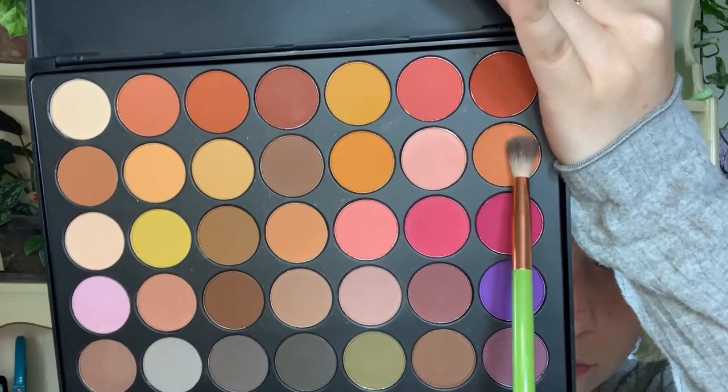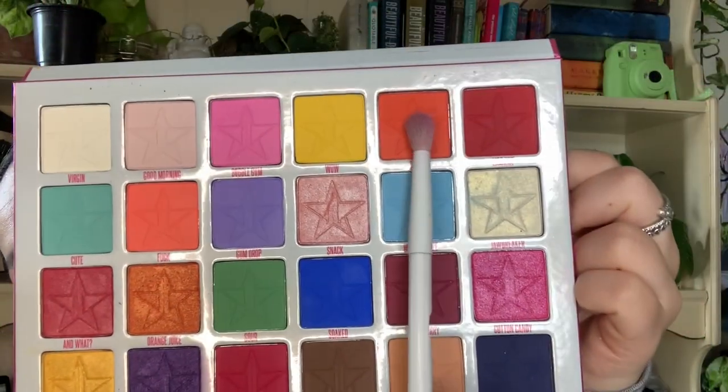Next we're going to take a slightly darker peach-orange shade and start blending that closer into our crease to start defining it and get more pigment in there. Now we're going to take the shade 'Suck' from the Jawbreaker palette and start putting that into our actual crease, blending it into the outer V of the eye. Make sure you really pack it on and get as much pigment in there to start darkening it up and get that really vibrant orange shade going.